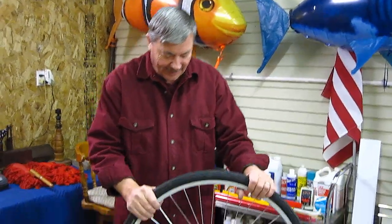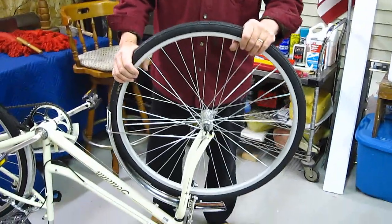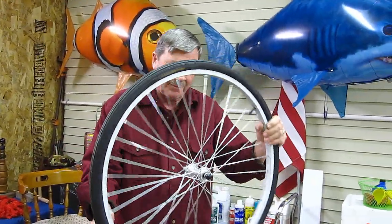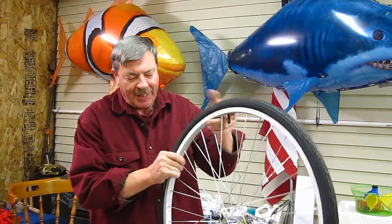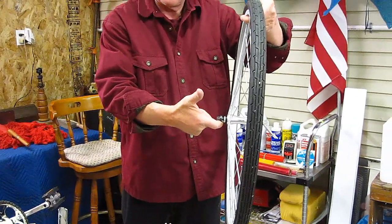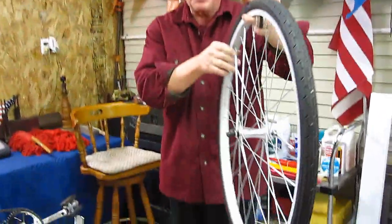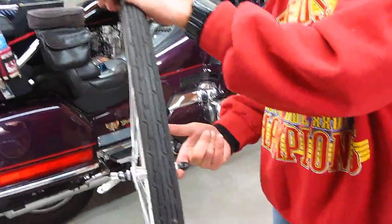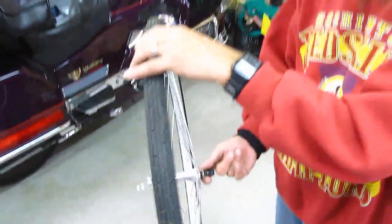Hey folks, welcome to Mr. Herbert's science class. I have something here I want to show you — a bicycle wheel, just took it off. I'm going to ask you, Jeff: do you think you could balance this wheel on your finger, one finger, without it falling off? Let's try it. Can you balance that without it falling?